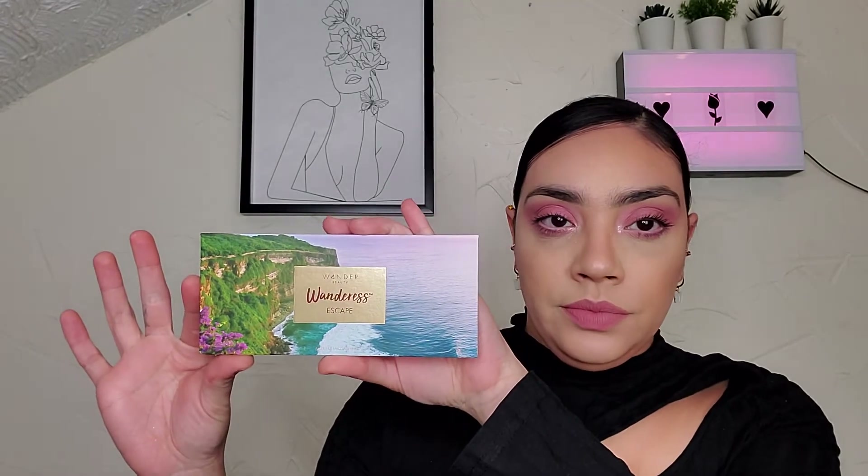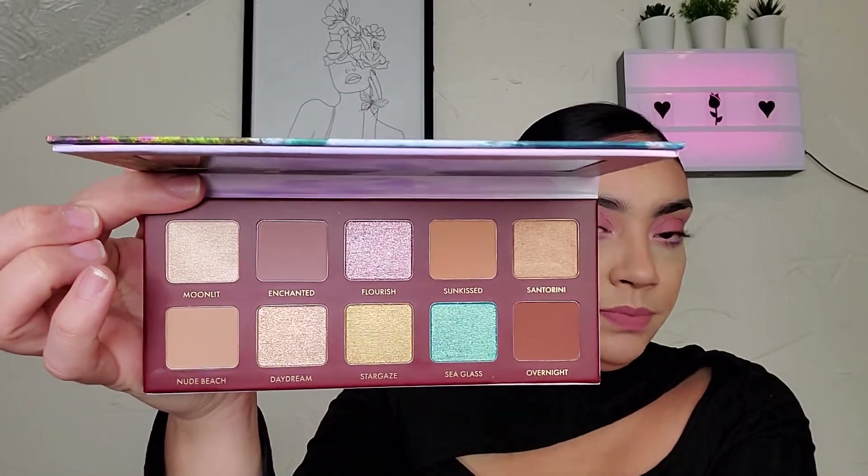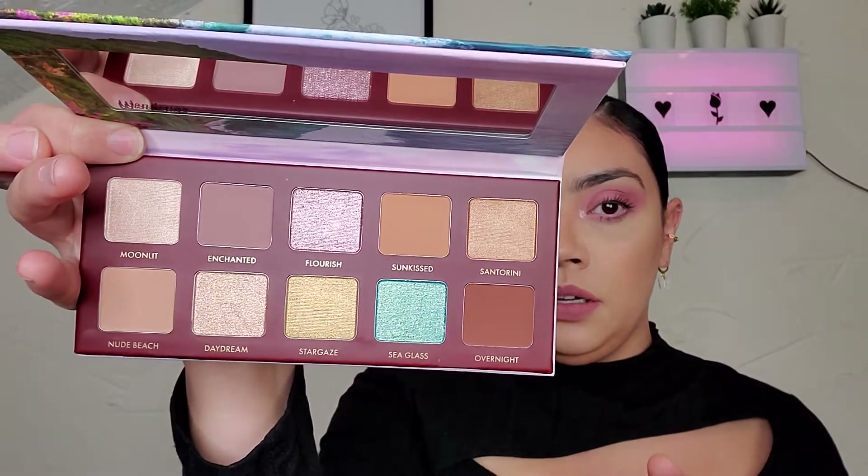Next in here we have the Wander Beauty Wanderous Escape Eyeshadow Palette. It features hyaluronic acid to help the skin retain moisture and rosehip seed oil to help smooth out dry skin — I'm guessing for your eyelids since this is an eyeshadow palette. It's a mix of neutral and bold colors with shimmer, satin, and matte finishes, and they're crease-proof for all day wear. This retails for $42. Wander Beauty tends to make it into a lot of BoxyCharm monthly subscription boxes. Here is the eyeshadow palette — it's pretty neutral with a pop of blue teal and maybe a purplish-pinkish color as your pops of color. But it looks decent.